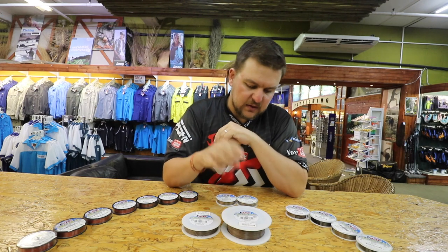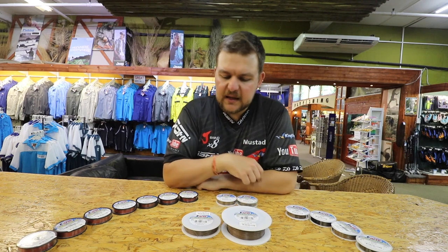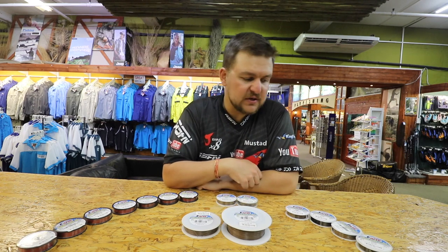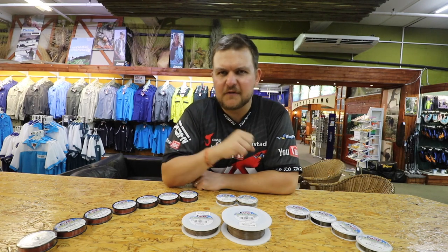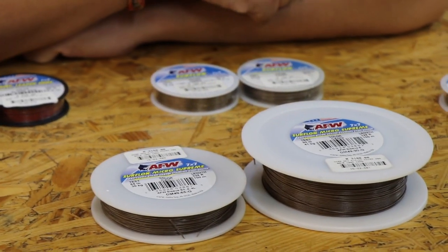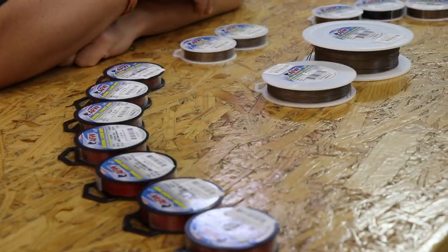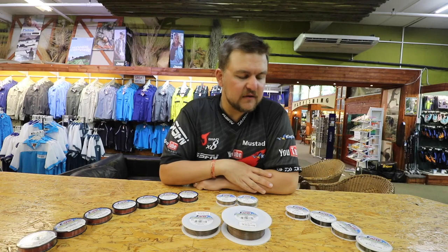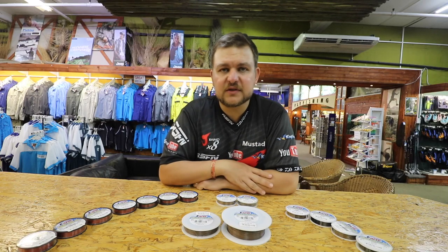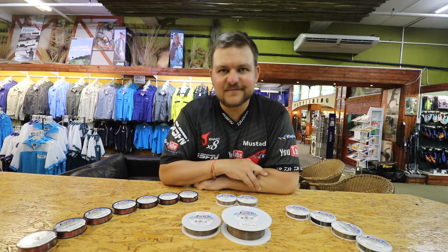It's an incredible product — available in the smaller lengths and the big bulk spools. It really is something you need in your tackle box; it gives you the edge on those days when the fish are being picky. AFW wire is available at all leading tackle stores — we wholesale and retail it, so any of our branches will have it, as well as any shops that stock quality products. Cheers guys.